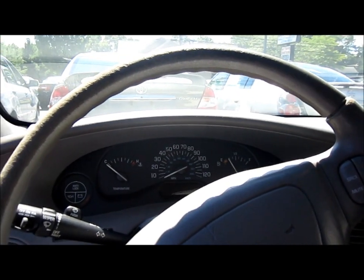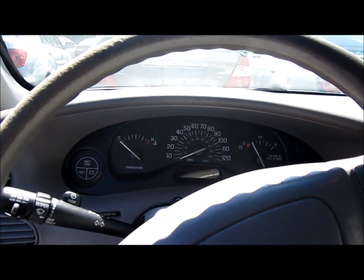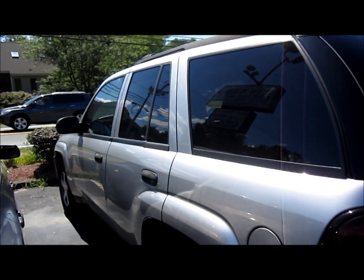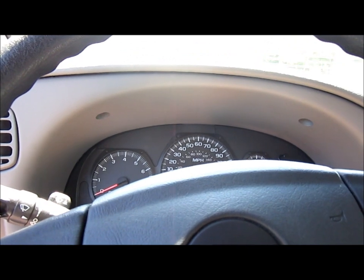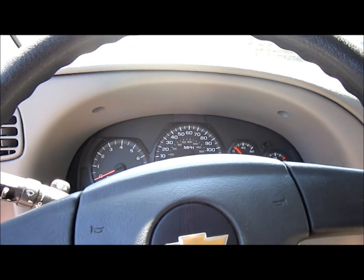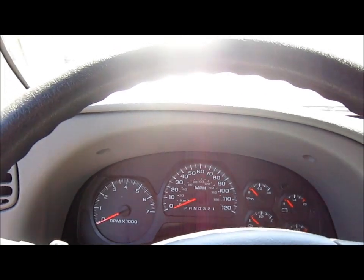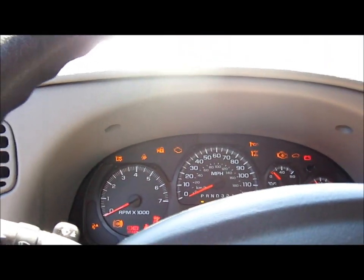2006 Chevrolet Trooper LS. Let's see. She's got a dead battery again. She's dead. Okay, we're going to jump this off. Take two — we got a jumper box and now we got power. Let's try her.